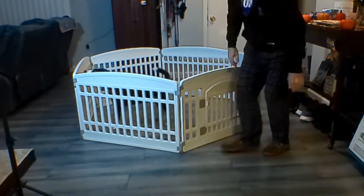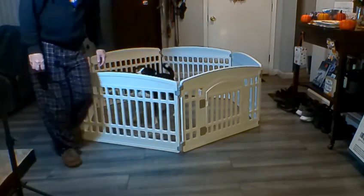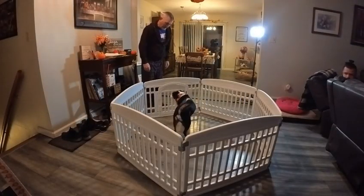Lightweight, easy to assemble. This is the six panel one — very durable, good for outside. It's made of plastic, and as you can see, he loves it.